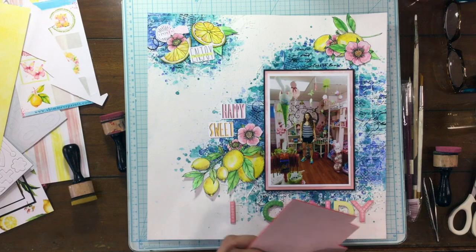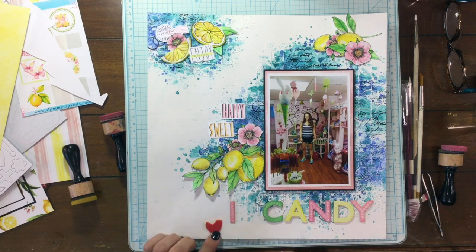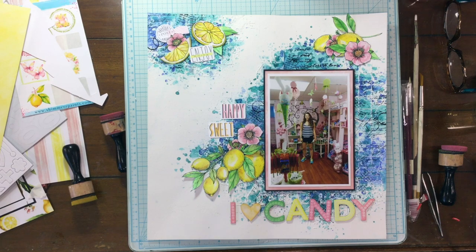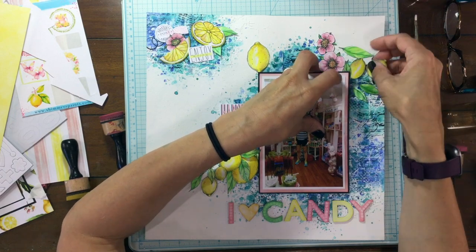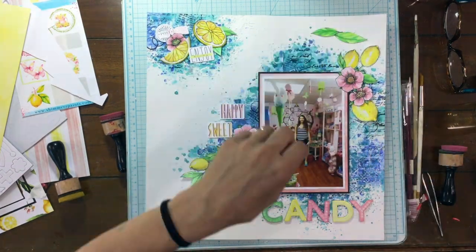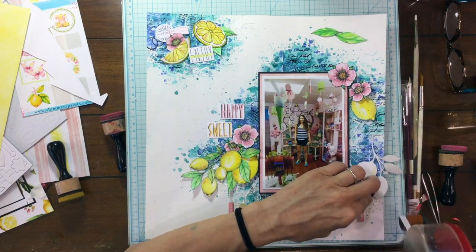My daughter Julia absolutely loves candy — she likes the sugary types, where I am more of a chocolate person. She really likes all those candies that are different colors, and I was thinking this would be a really great layout for her. It really reminds me of all those different colored candies she loves to eat. At the time this picture was taken, I remember her being obsessed with candy fruit slices, and that was another reason I thought the lemons went really well with the page. And now that I have most of the elements approximately where I want them, I'm starting to attach everything down.